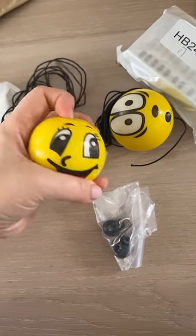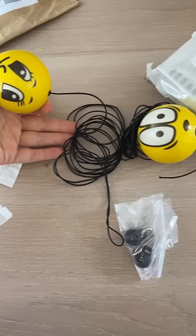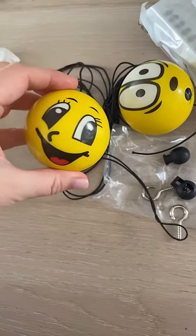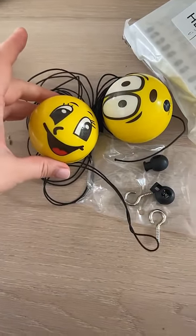The first thing I open looks like a foam stress ball with an emoji face and then has a string attached to it. There's also some hardware, but I am honestly confused. I don't really know how to use this as a fidget toy.